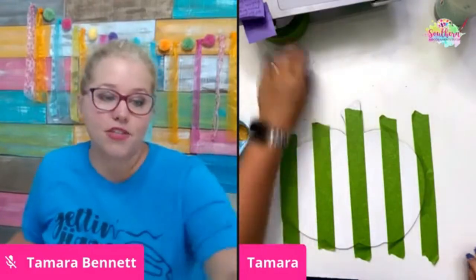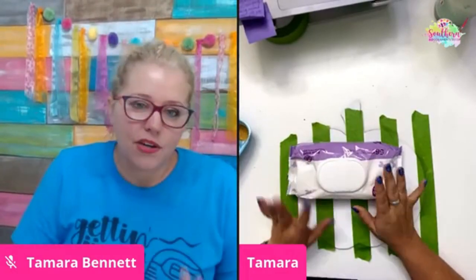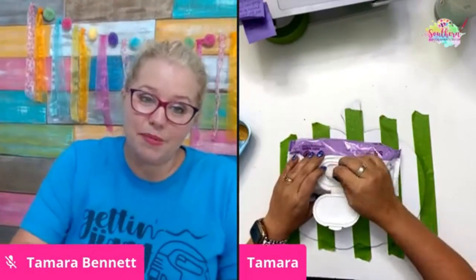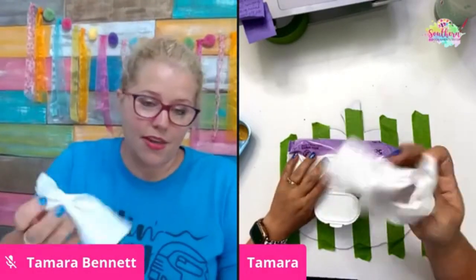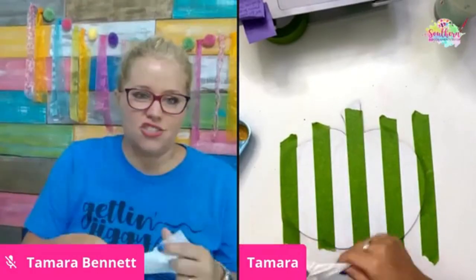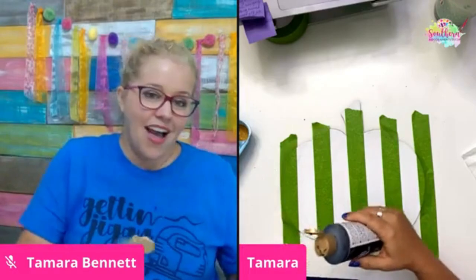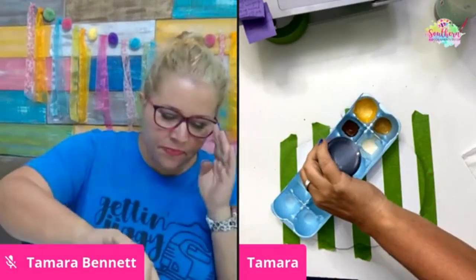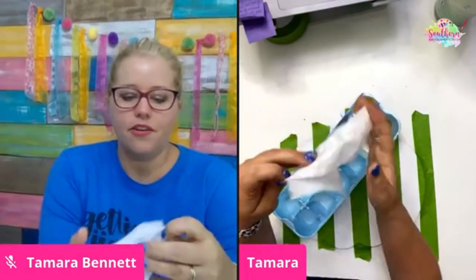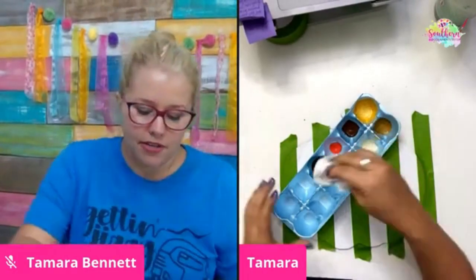You guys are going to flip out when you see this — it's so easy. Get yourself a new pack of baby wipes; they need to be nice and moist, not dried up. You'll probably need a couple, but leave the second one in the pack so it stays moist. Get a little bit of black paint — I like to use an egg carton because it keeps things tidy. Fold up your baby wipe and dip it in the black paint.